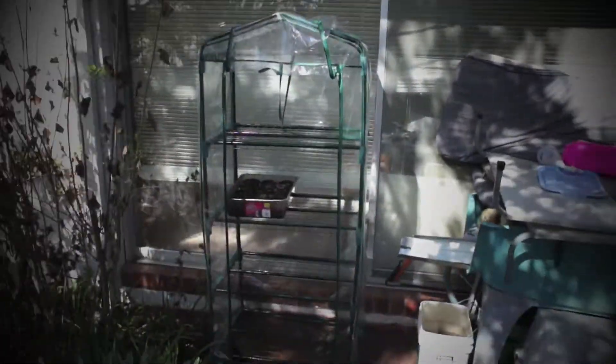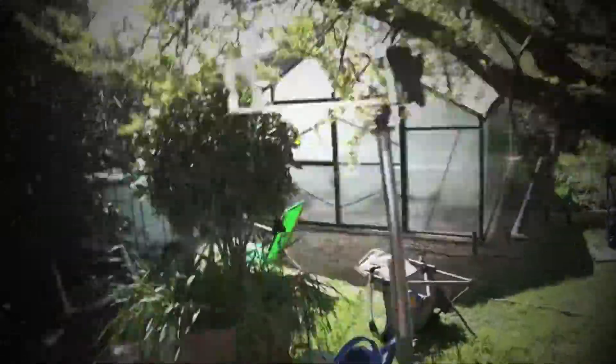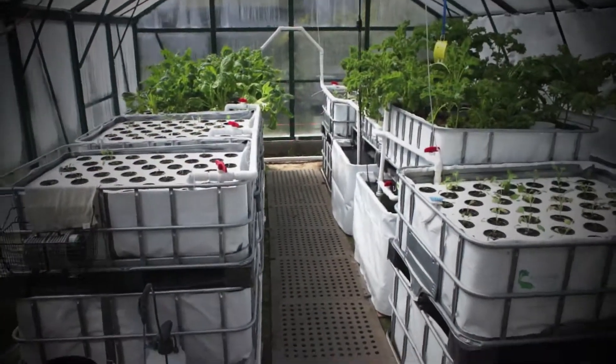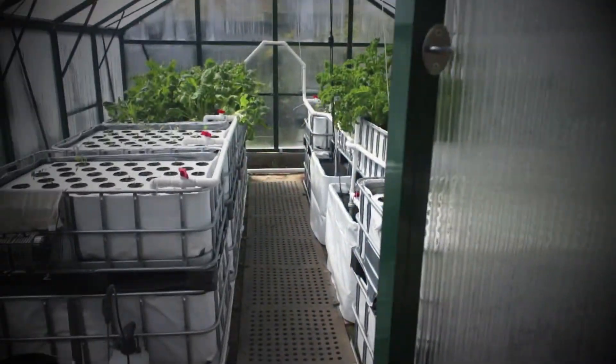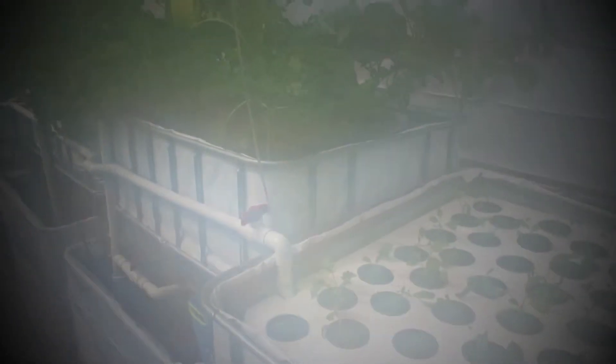We've got another little greenhouse there for overflow. And now we've got the big greenhouse down here. I hope this doesn't fog up the lens like it just fogged up my glasses. There we go — nice and foggy.